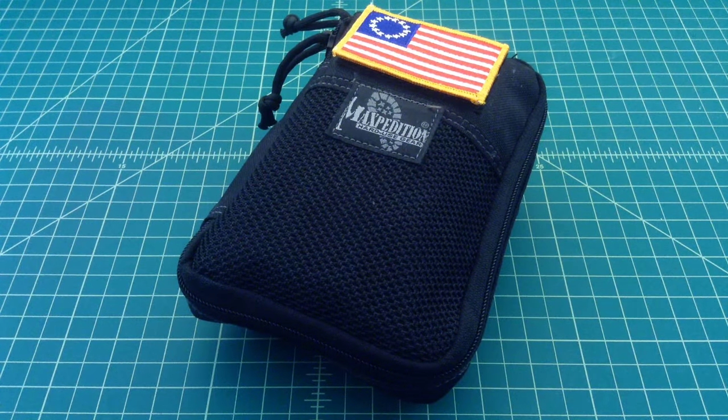I wanted to take a few minutes here to do a video on my repair kit that sometimes I EDC, sometimes it stays in my car, sometimes it goes in my camping bag or my get home bag or whatever. But this is where I keep a lot of the things that I use to repair or do work on a daily basis.